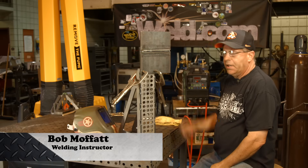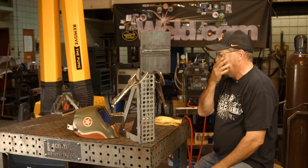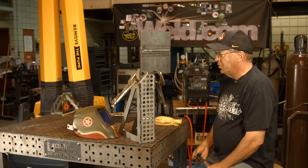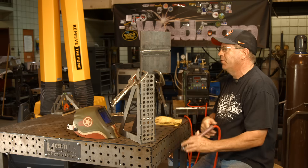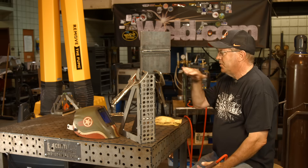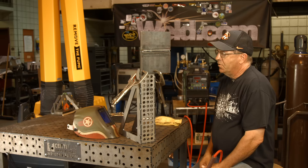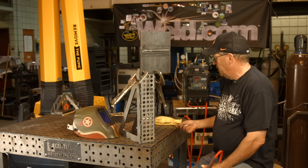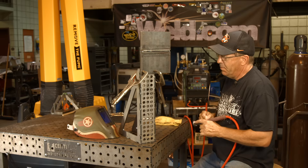Welcome to weld.com. We've done a lot of different positions on plate and pipe for TIG roots, and I've had some private messages from people wanting help on horizontal. I believe their question was: how do I keep from blowing up the root? Mainly on the top side — I think it was running too hot or not getting through at all — so I want to set this up and go through it with them.